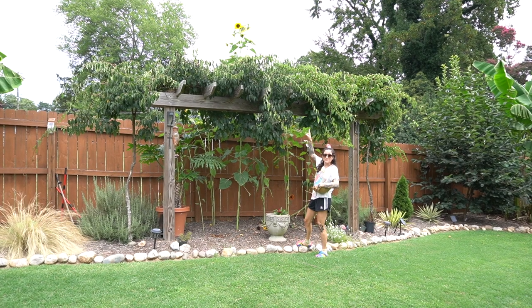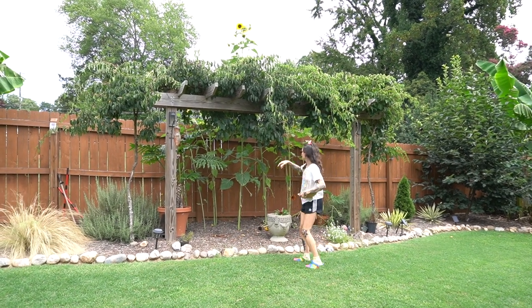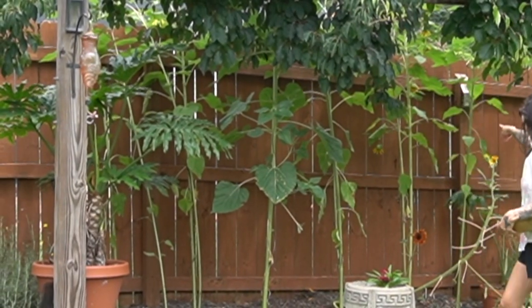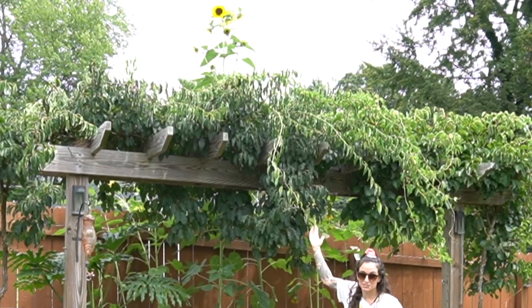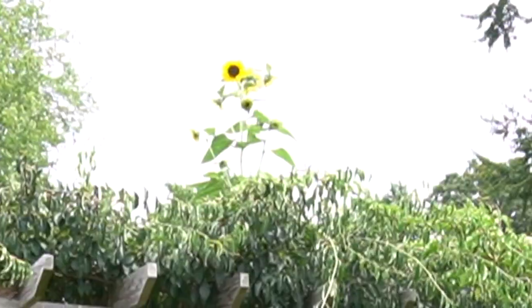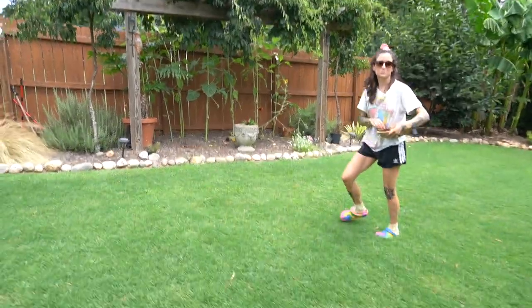Guys, check out my epic sunflower. You can't even tell that all of these are sunflowers — all the same species, all supposed to grow around the same height, and then there's just this one mammoth. Look at him! He's so cool.